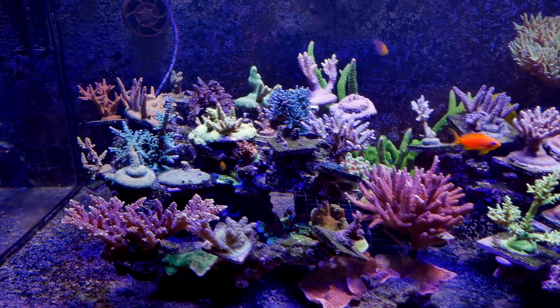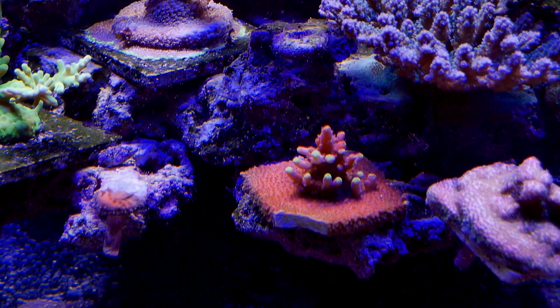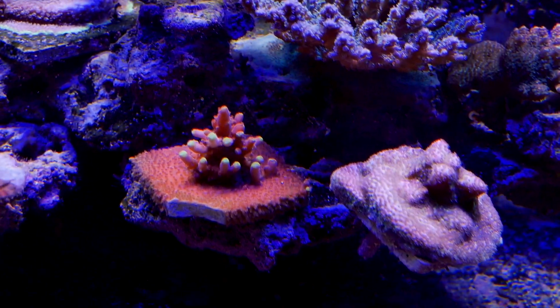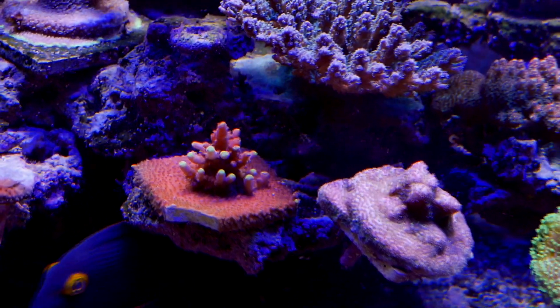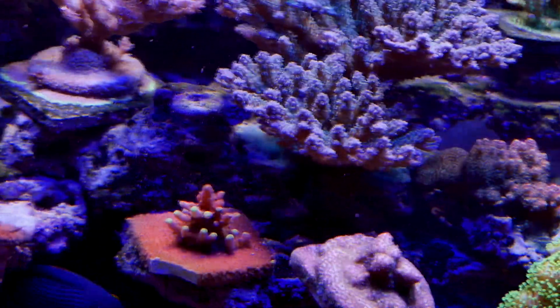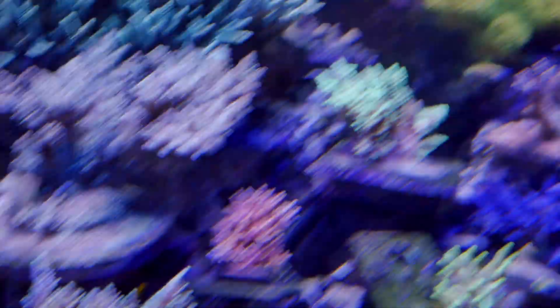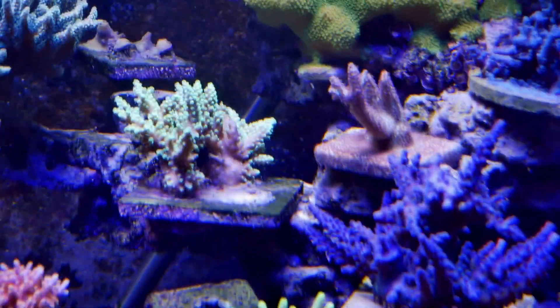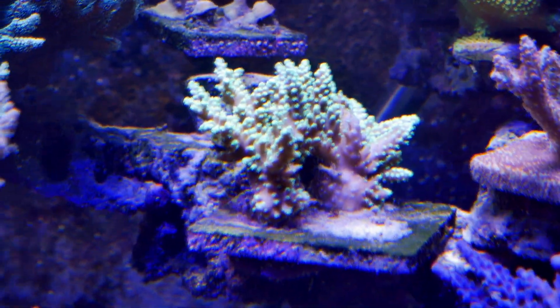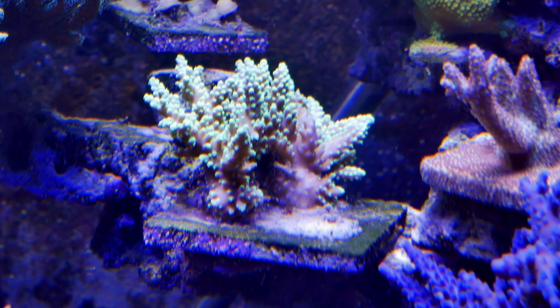I did have RTN. This fox flame in the corner — I noticed it was bleached maybe three or four mornings ago, and I was pretty sure that was the start of STN. I just observed it throughout the day and in the evening it was still fine. However, when I was looking at the other coral in the evening, what I found was my Fireflies colony — which actually consists of three separate frags I just put together — and unfortunately one of them started to RTN.